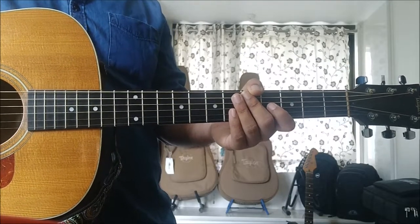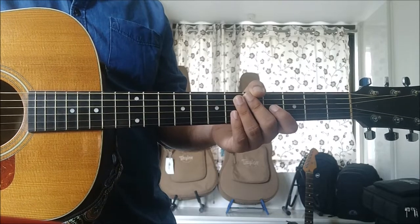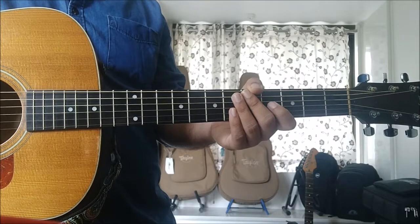Hey guys, Puneet here from Khoj. This is video number 20 of step 1 of the advanced chord series called Everything About 7 Chords. In today's video, I am going to be teaching you the 1, 2, 3, 2 progression in the major key.